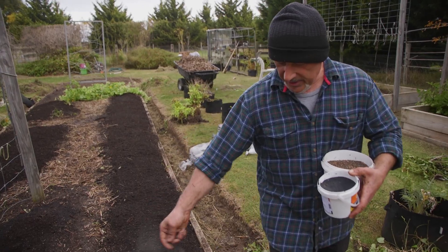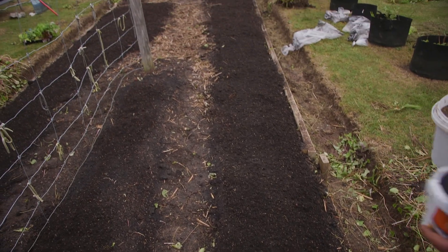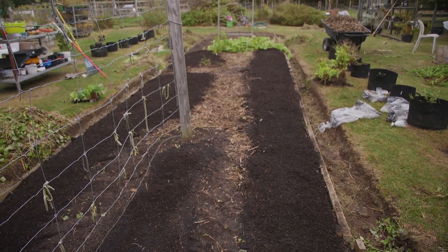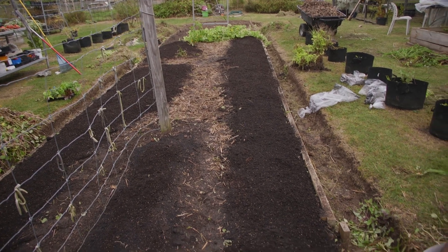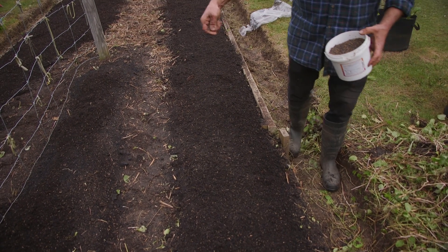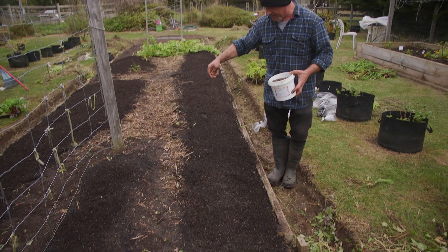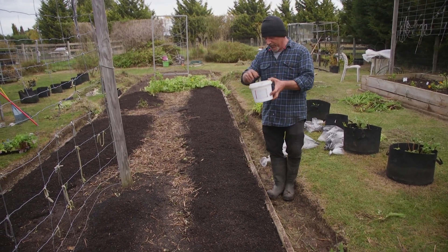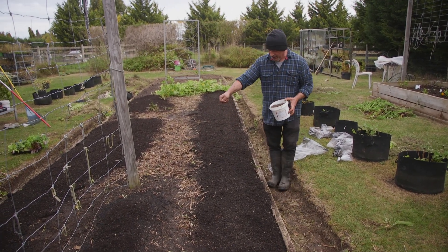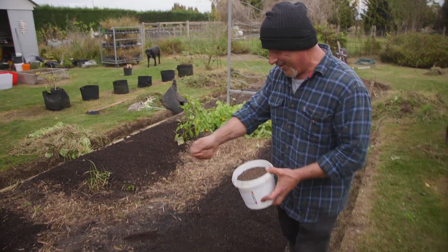As you can see, folks, this is a no-dig garden. We've just layered the compost and the planting mix on top - we're not digging it in, we're not mixing it through. We don't have to, though if you want to you can. Have a look at the superfood - how well it spreads, look at this! This is fantastic, I love it. We're doing a special on this one today, folks.